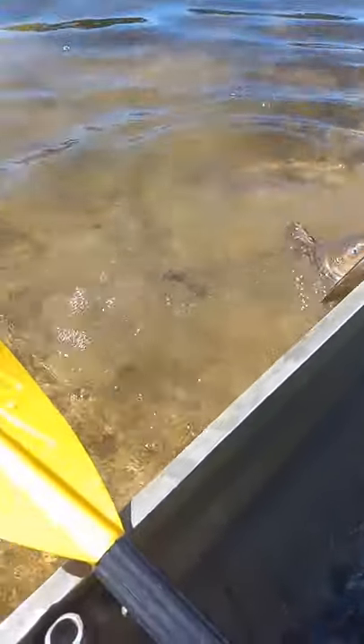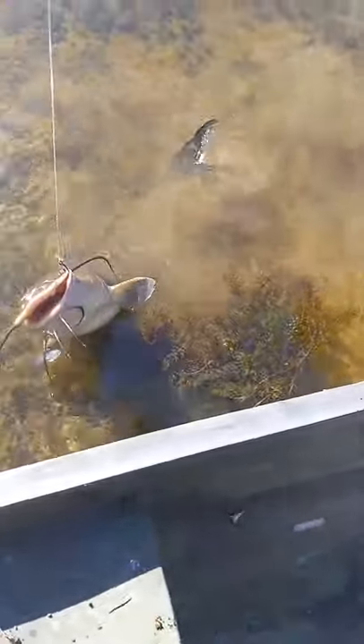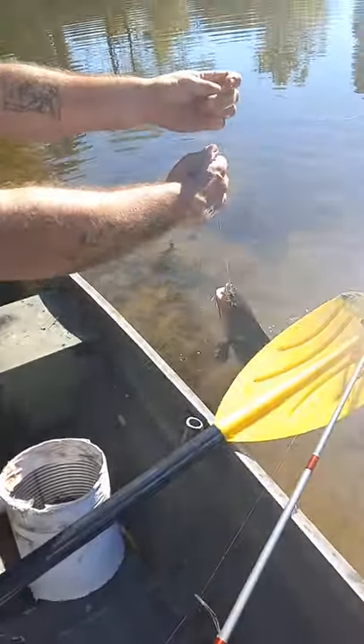Hold on, don't lift him up out of the thing yet. Let me see him over here. Get a good picture of him here. Oh, we got a nice one, y'all. We got a nice one, y'all. That's a good three and a half pounder right there. Man, that's a big boy. He's a good one.